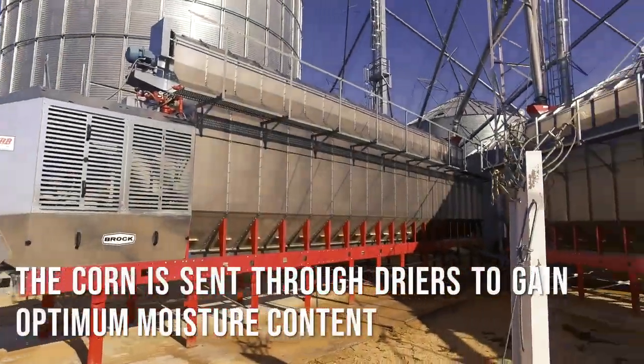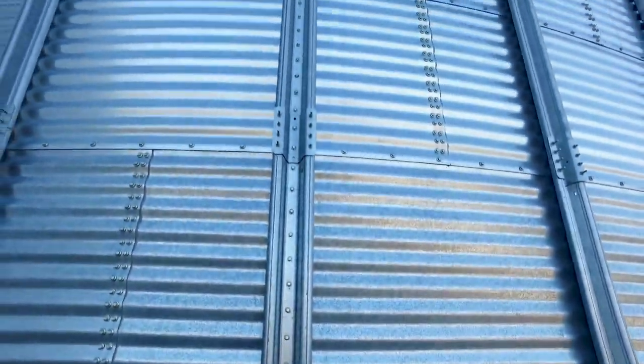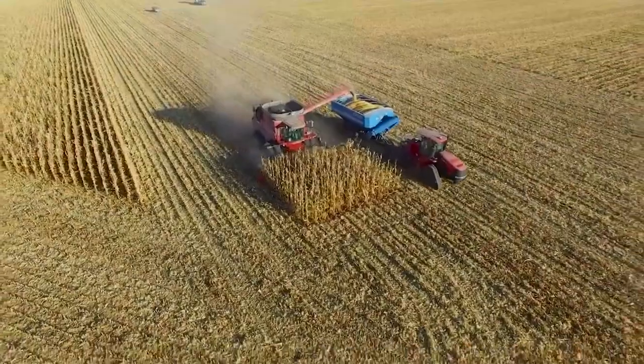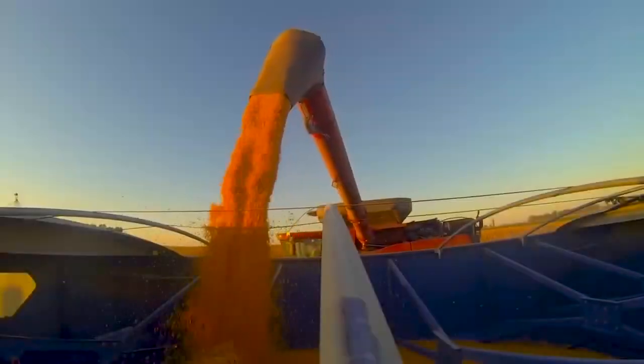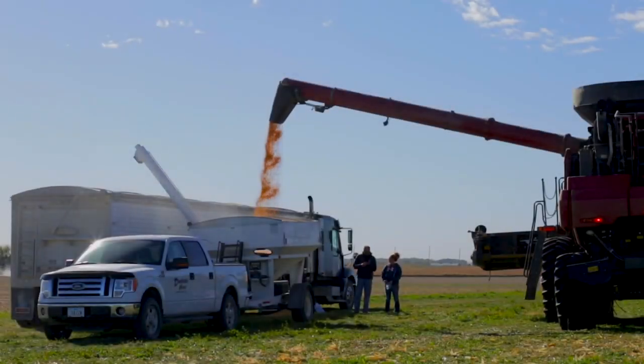When corn is harvested, it sometimes has too much moisture and needs to be dried. Once the corn has proper moisture content, it can then be sold to the grain elevator or stored in the farmer's bins. All of these steps of corn harvest and storage must be done with care to prevent damage to the kernels. The value of the crop can drop if kernels are cracked, broken, or too dry.